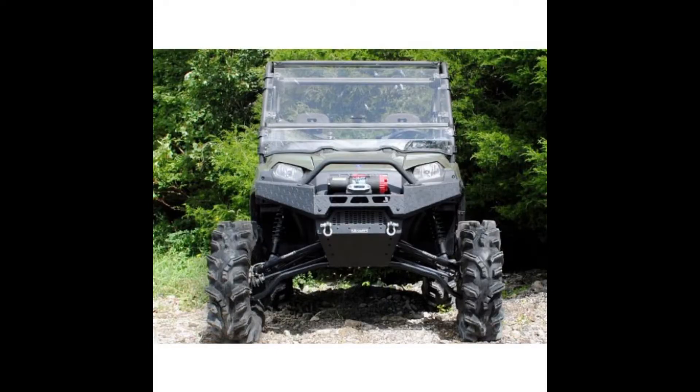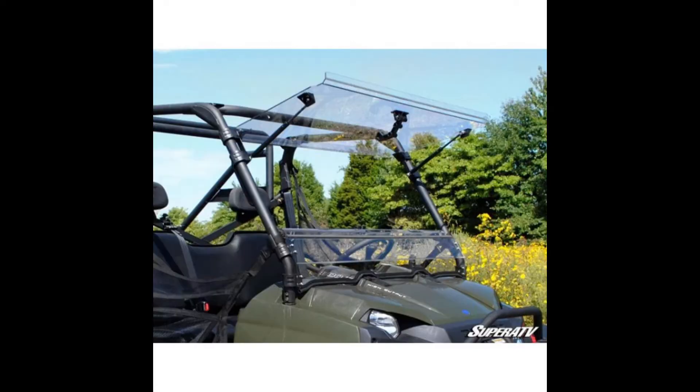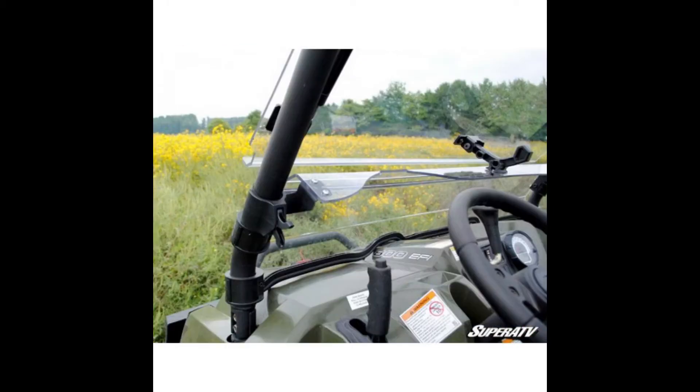This added defense saves you from limbs, rain, bugs, and anything else the trail can kick up. This KFI windshield is one of the best on the market, with one quarter inch AR Lexan polycarbonate materials and scratch resistance on both sides.